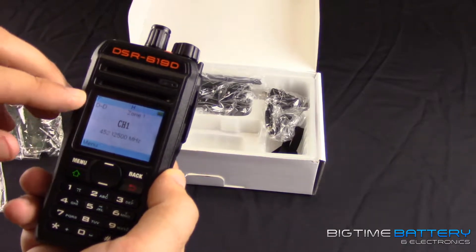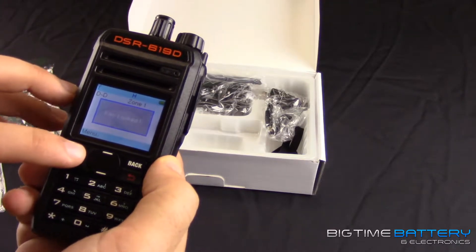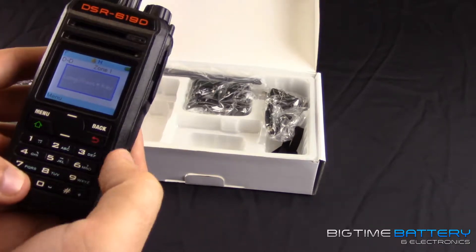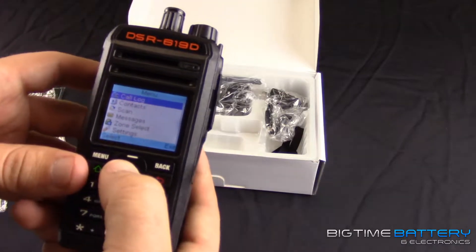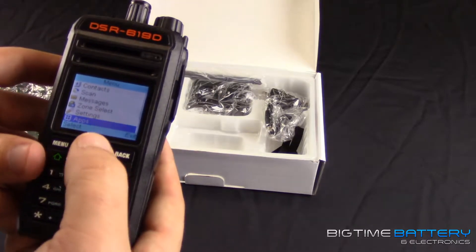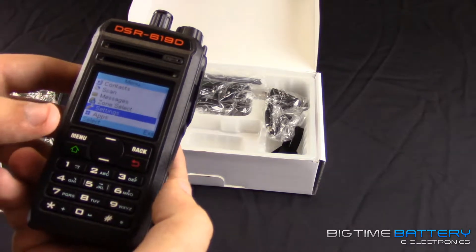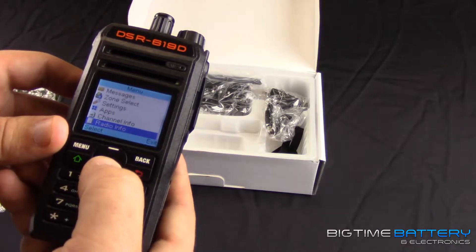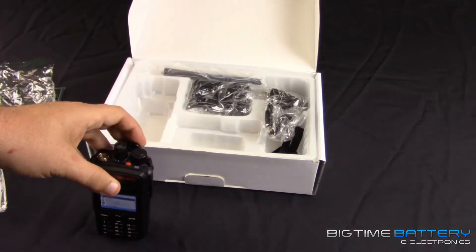You get a nice screen — DSR Pro pops up, might take a couple seconds — and there we go, channel one pops up. You'll see the zone you're in, and the four-five-two is the frequency number. If you want to look at anything else, you can use the menu. Everything is on here: call logs, contacts, scan, messages, zone settings, select — basically anything you need is right here at your convenience.